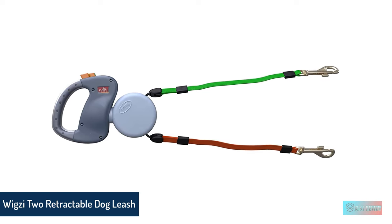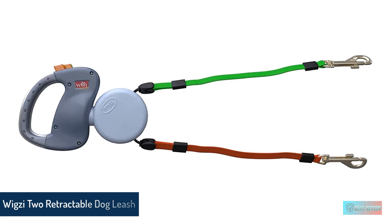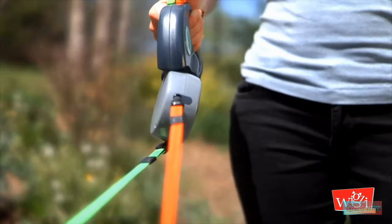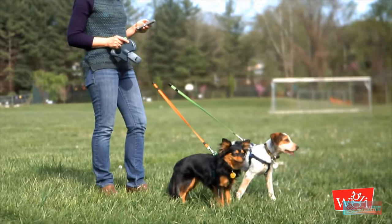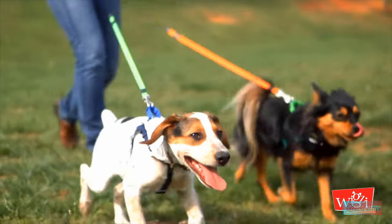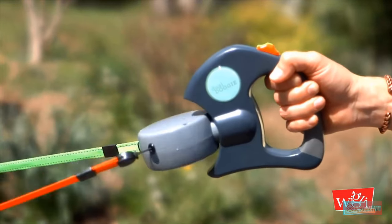Number 4: Wigsy 2-Dog Retractable Non-Tangling Dog Leash. The Wigsy Dual Doggy Retractable Leash is the perfect two-in-one, tangle-free lead solution for a two-pet household. This leash allows you to maintain individual control of each pup with the same leash, and features color-coded leads and brake buttons so you can easily identify which dog you're commanding.